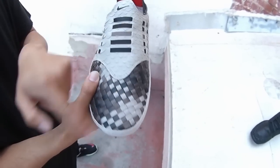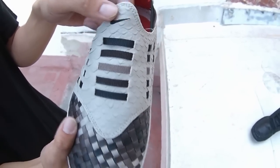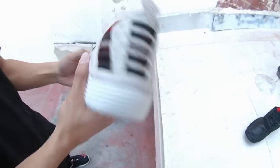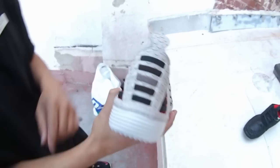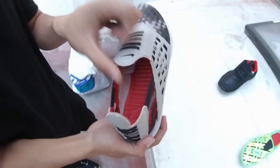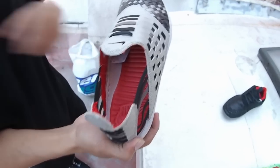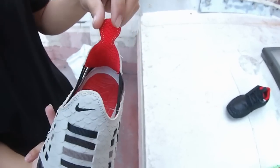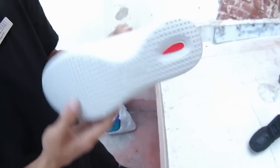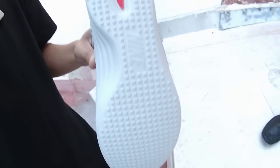Shot of the toe box — woven, snake skin pattern. Nike swoosh at the top. Shot of the medial, and a shot of the heel. Very, very interesting slip-on, really dope — more of that snake skin pattern. Inside, you've got a red SolarSoft footbed with Nike swoosh branding in the heel and more of that quilted red detailing. Shot of the sole: Nike SolarSoft in the heel, all off-white traction pattern throughout, Nike branding in the middle. Very, very comfortable.